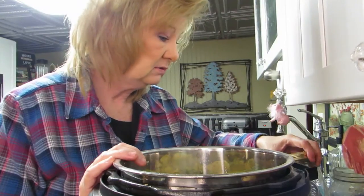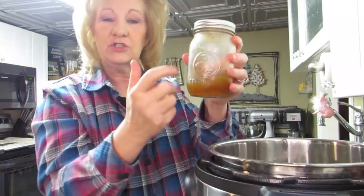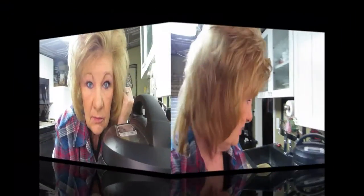Hi everybody, welcome back! Today we are going to make a pot roast in the Instant Pot, but we're not going to use the pressure setting. We're going to slow cook in this - use it like a crock pot, that's what we're going to do.